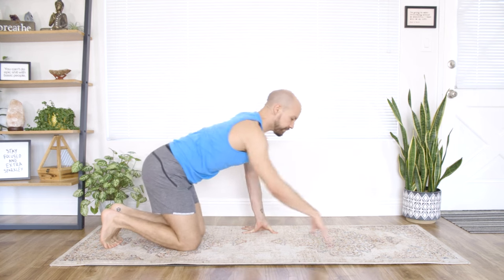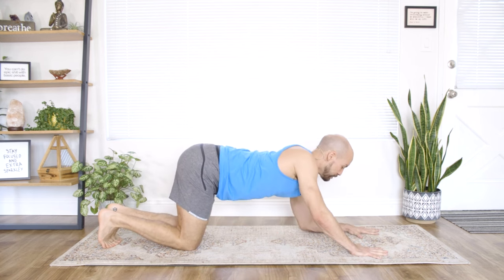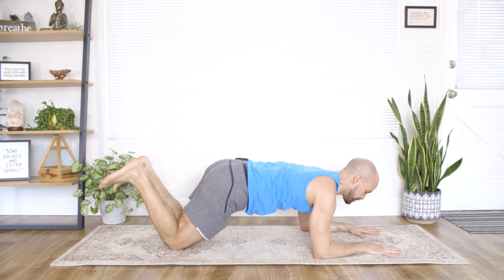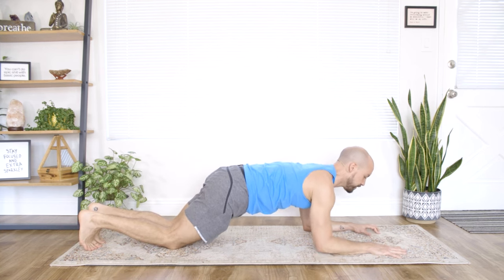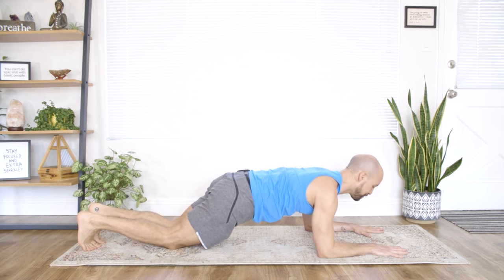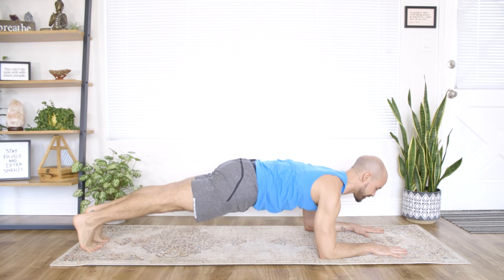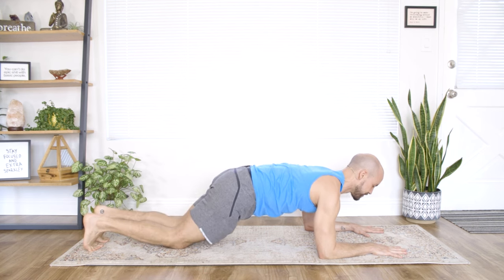Coming back down to forearm plank, setting yourself up, walking your knees back. I'm going to do the full posture now. Knees are down to start — breathe in, tuck the toes under, exhale, squeeze the glutes, squeeze the knees.